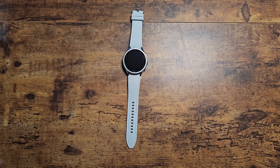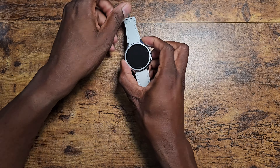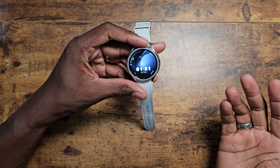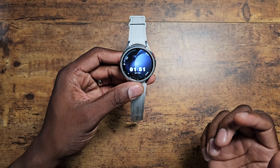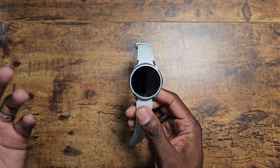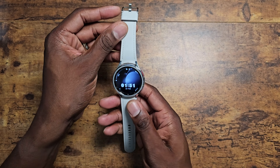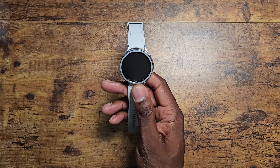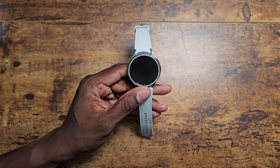Welcome back to another video from Shaman Jay. Today I'm going to be discussing my Samsung Galaxy Watch 6 Classic. I've had this watch since launch and it has proven to be one of the better smartwatches I've used as far as the overall experience. It does have a shortcoming, but this watch has very few flaws — I'm pretty impressed with it.